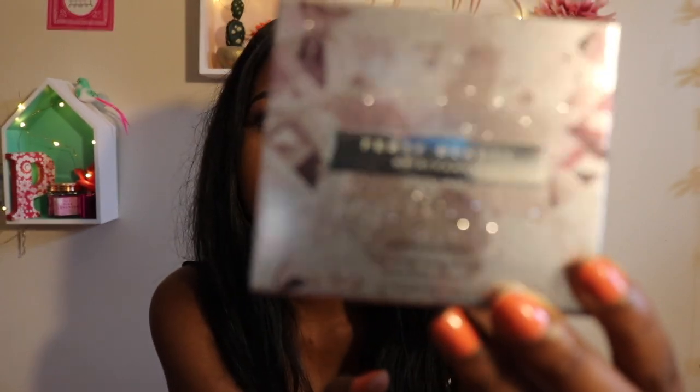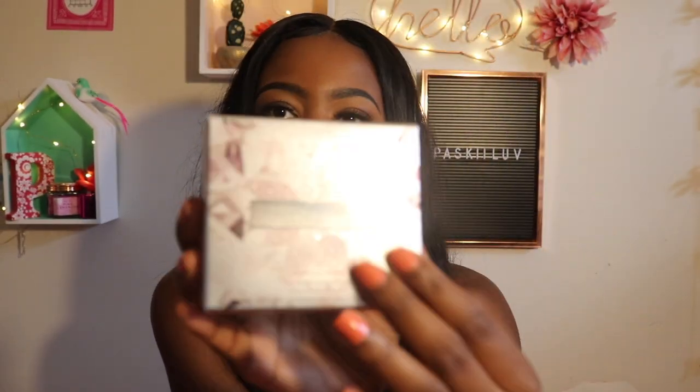Retail price for this was $38. We're going to jump right into the packaging. This is what the packaging looks like. I don't know if you guys can see all the sparkles that's on the packaging. The packaging is just everything. Of course I had to get it. I did go ahead and open this and play with it a little bit because I just couldn't wait. But this is my official, official.